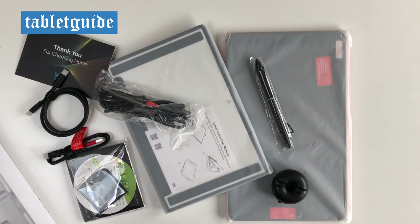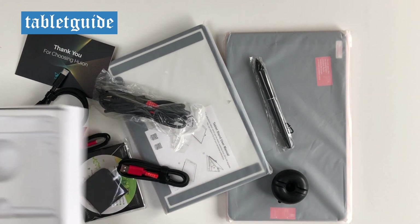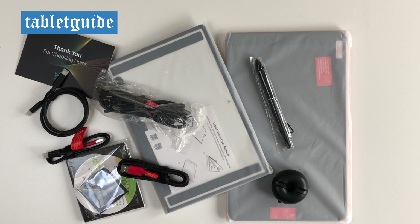The Canvas 12 comes in two colours: Starfish Orange and Cosmo Black. I went with orange, but the specs are exactly the same.